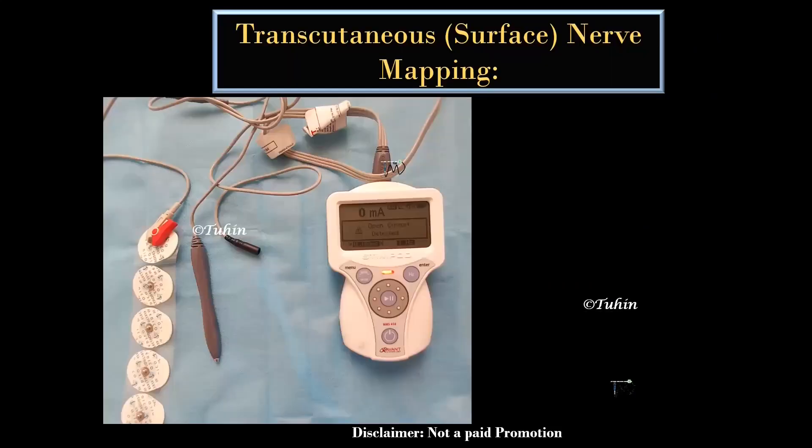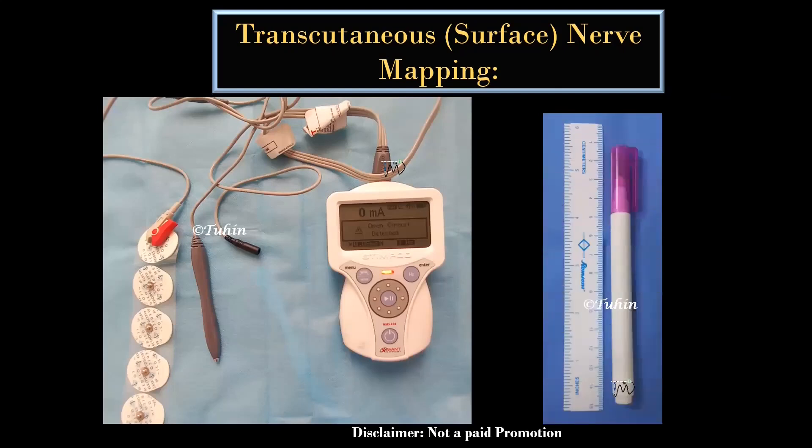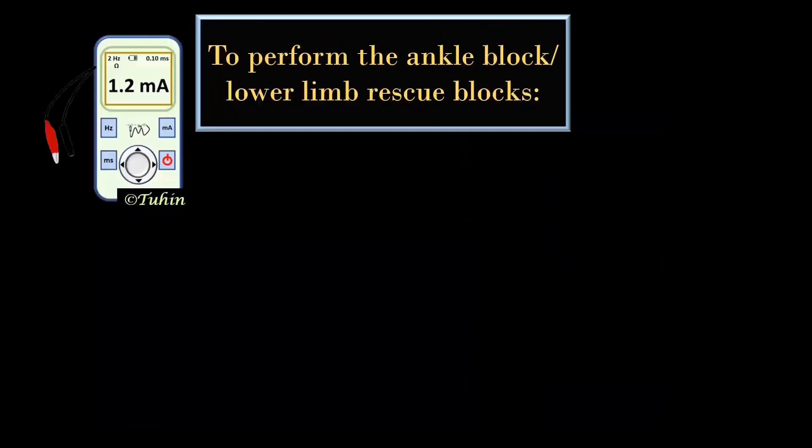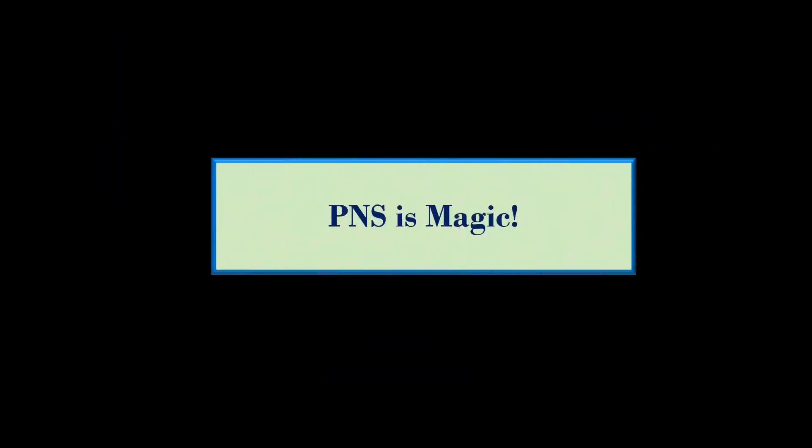The requirement for the transcutaneous nerve mapping, for drawing the landmarks and the needle insertion point and for the performance of the block are similar to those mentioned in my last video. I am not going to repeat the same to avoid wasting your valuable time. So let's enjoy some magic tricks.